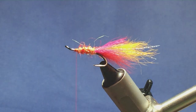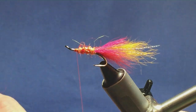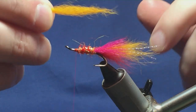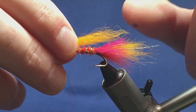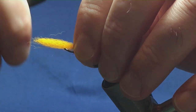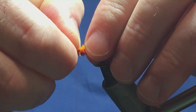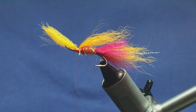Next part of the fly is the wing. In the wing it's going to be arctic fox tail dyed sunburst, same as in the tail. I just want this coming slightly past the magenta, so I'm going to hold it there with finger and thumb, come round with a pinch and loop, and a couple of tight turns. Just bring it in, make sure it's sitting on top, and then you can come in and spread this with your nail on top. Another couple of turns to secure that in.